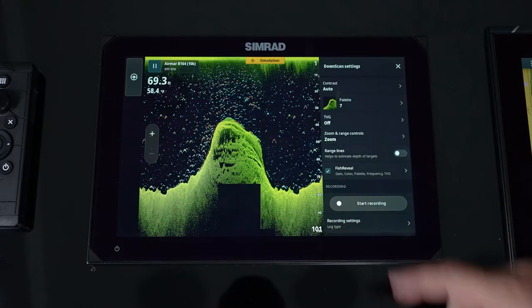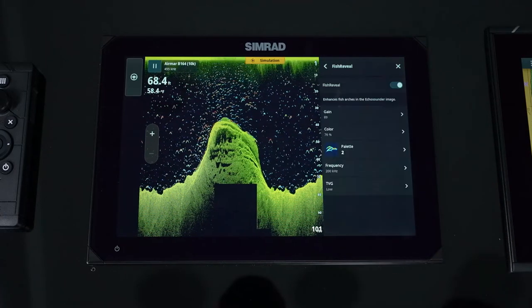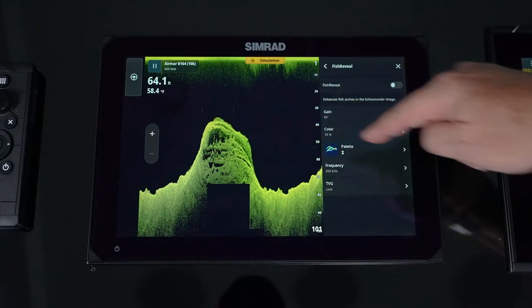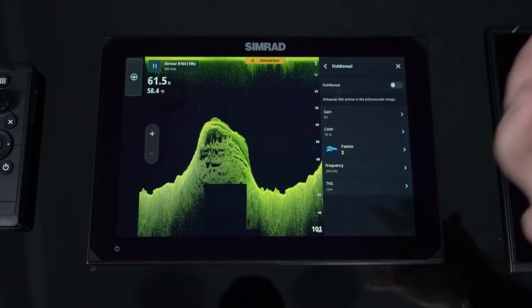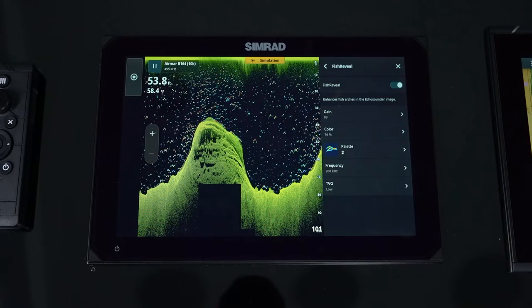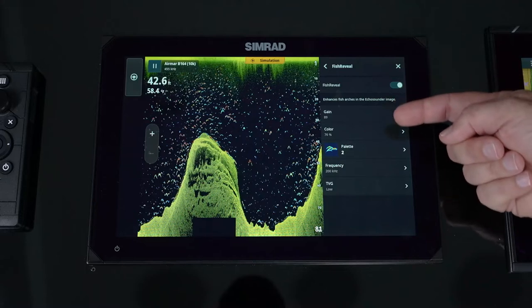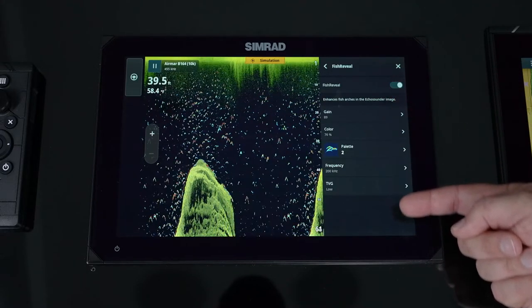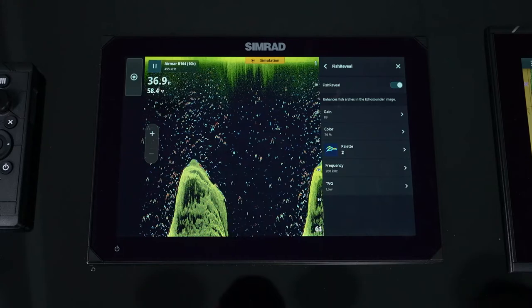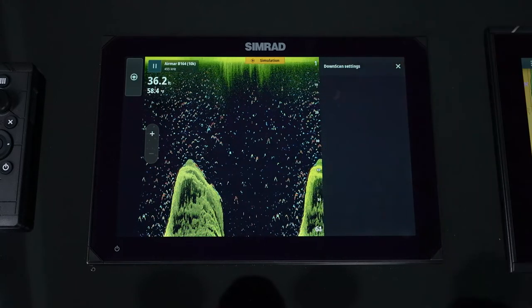Range lines let you see what the depths are with simple easy reference lines. When you turn fish reveal off, you'll notice that all those targets disappear because they are being pulled from the sounder. With fish reveal enabled, you also have the ability to adjust your sounder settings without having to jump out of this page.